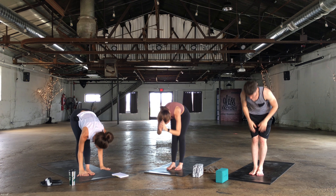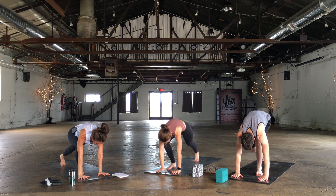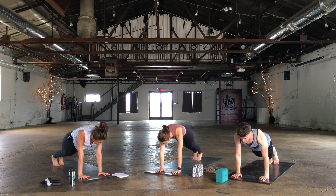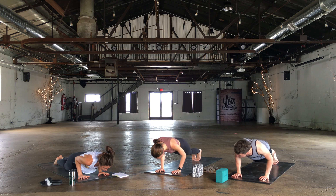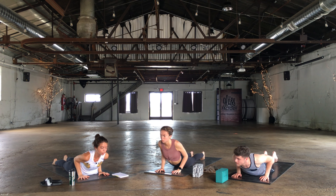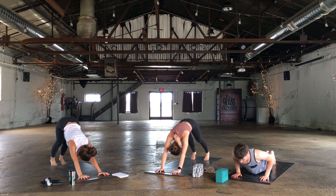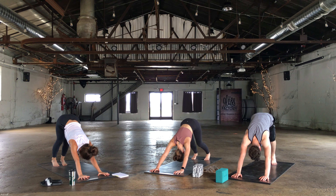Halfway lift on your inhale. Exhale, plant the hands and step back to a high plank. Keep the belly drawn in — you can always drop down to your knees if you need to modify. Shift forward slightly, keep the elbows tucked into the sides. Lower halfway down, chaturanga. Rise up for cobra — shoulders away from the ears. Exhale, down dog. Big inhale in. Big exhale out.